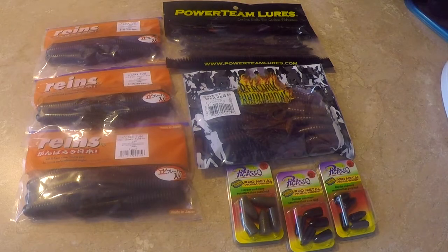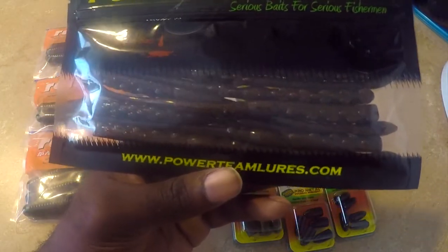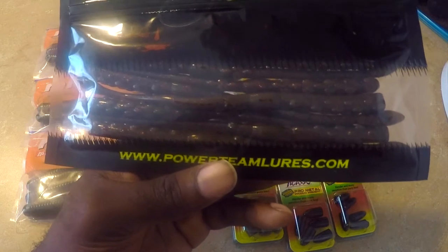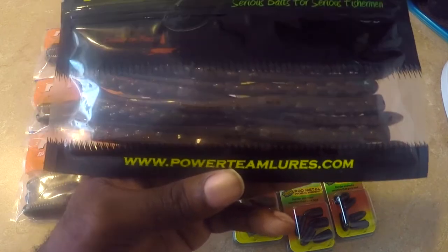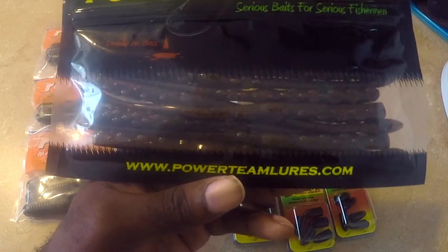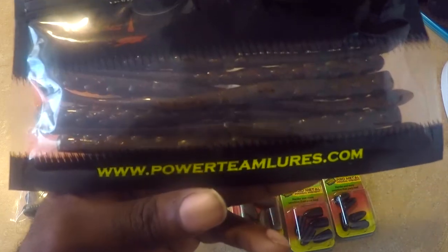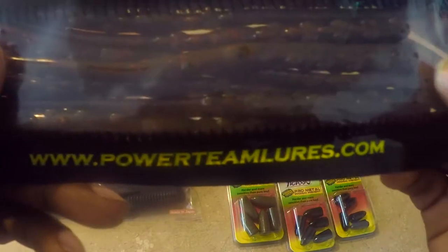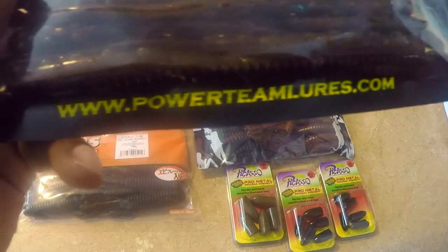First bait we're going to talk about is the Power Team Tickler. I'm going to use this bait for shaky head in the summertime. I never threw this bait so I'm curious to see how it performs in the water. Summer coming up, that grass gets tough and you gotta finesse them, so this bait will be one I have on deck for shaky head — and I can probably drop shot this bait too. When the bite gets tough, you gotta finesse; the Power Team Tickler is probably a go-to bait in the summertime.